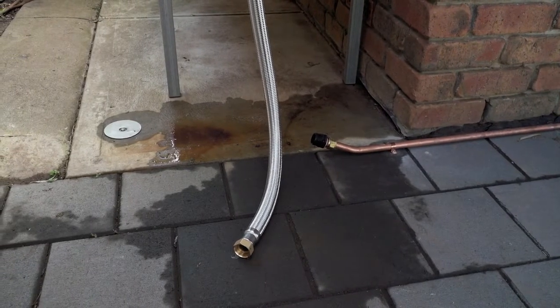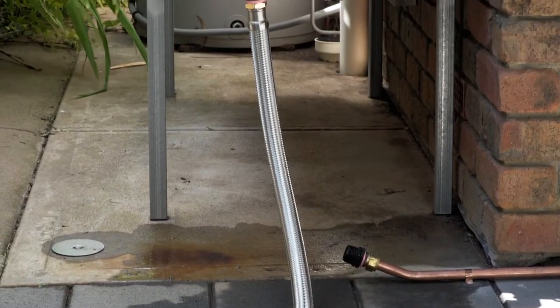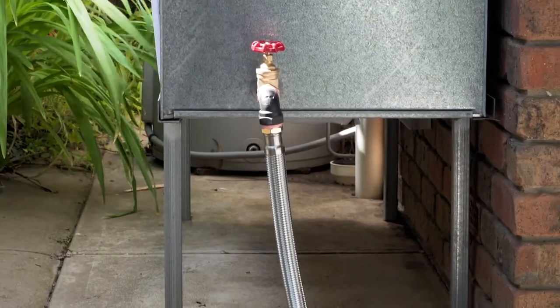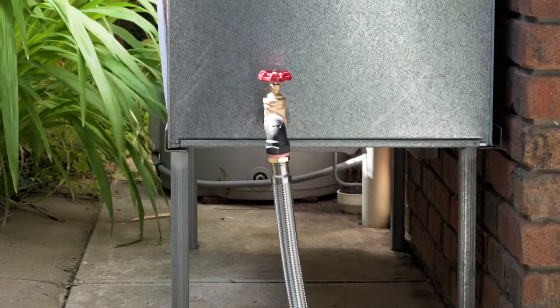Grundfos recommends using flexible piping from the water source to the pump and from the pump to the house or application. Wherever practical, install the pump as close as possible to the water source. Pre-checks complete — you are now ready to install the pump.